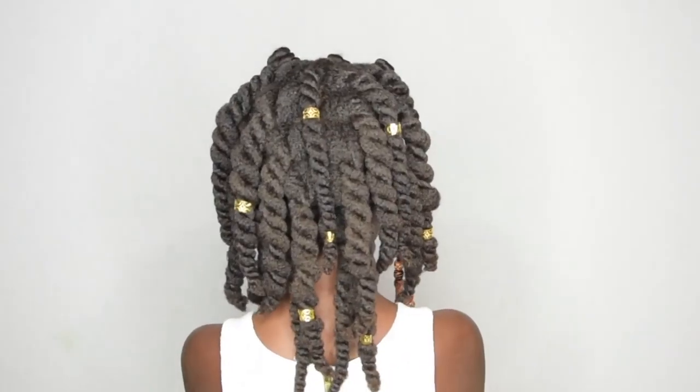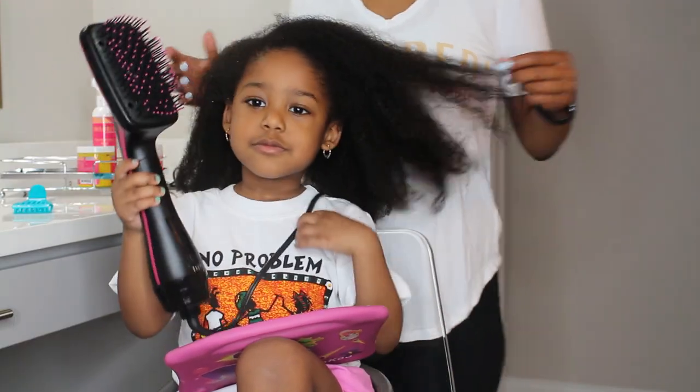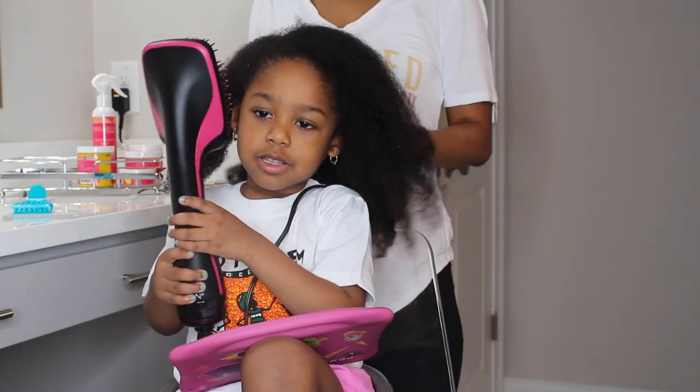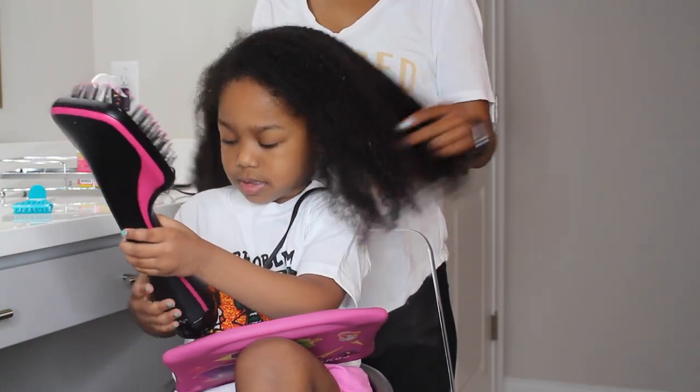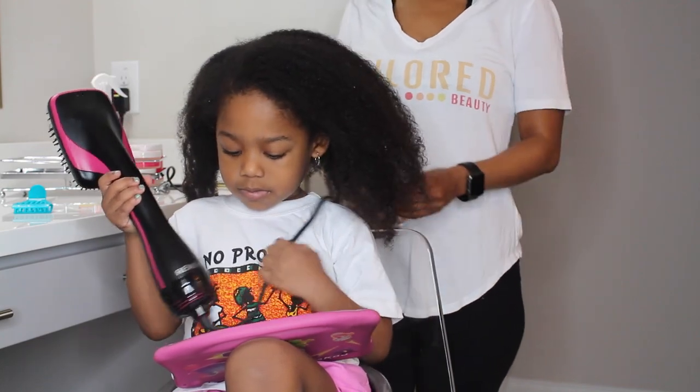Alright, so today I will be recreating this hairstyle by a YouTuber named Shanelia26. I actually found out about this Revlon blow dryer right here from her. So I'm going to go ahead and blow dry her hair.